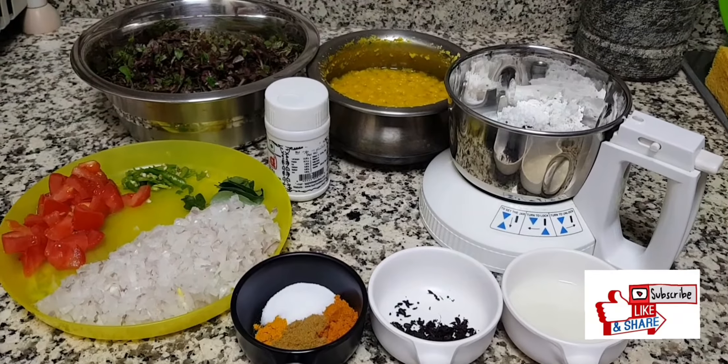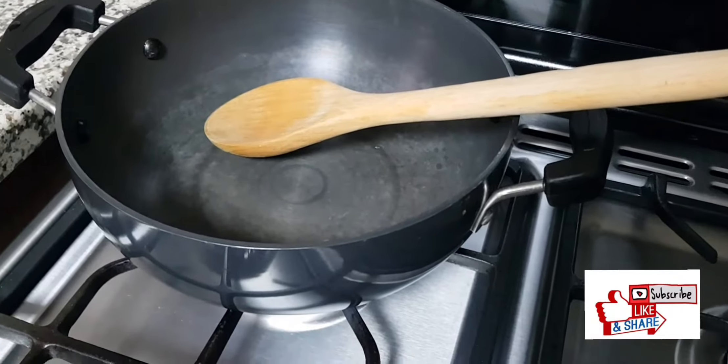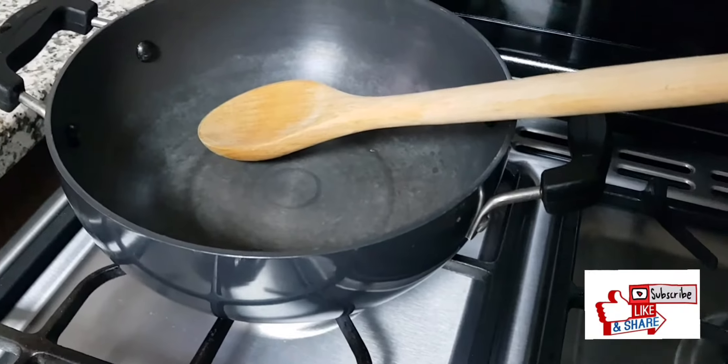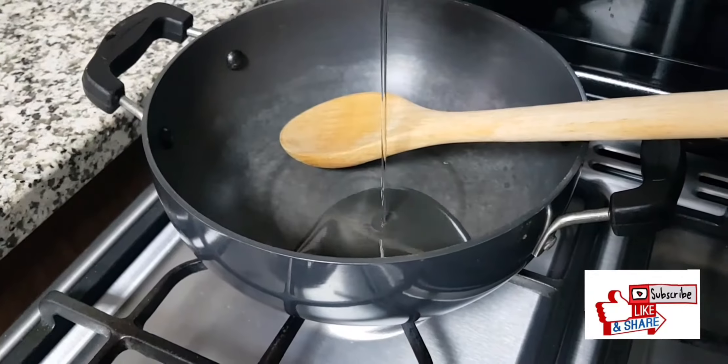These are all the ingredients we need for Keerae Kootu. Let's start by heating a kadai and adding one and a half tablespoons of oil.